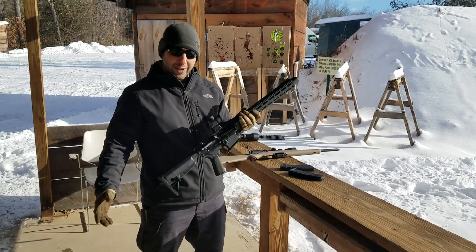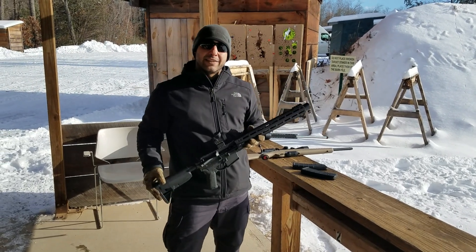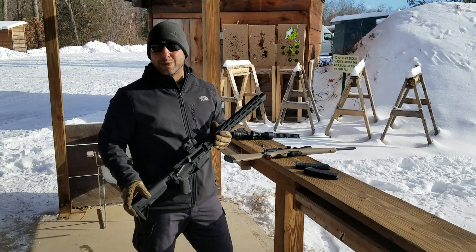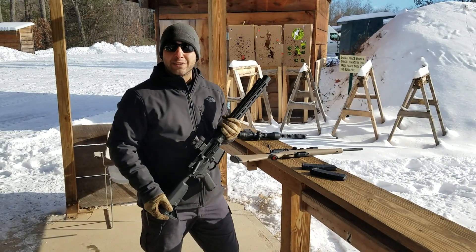That's worth every penny, if you ask me. This is a game changer. Big shout out to John over at Black Ace Tactical — thank you so much, man, for getting this out to us in the time frame that we needed it. I really, really appreciate it. I'm Nick from NH Guns and Ammo.